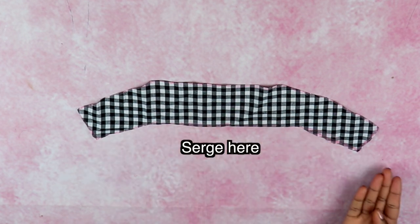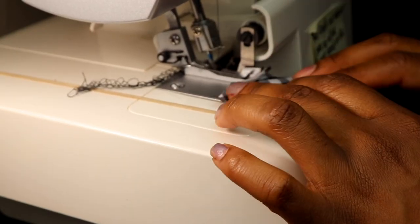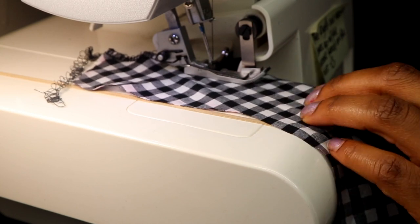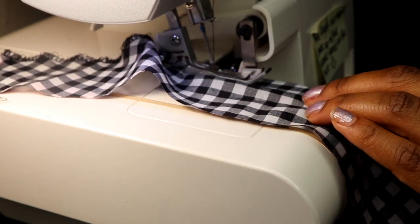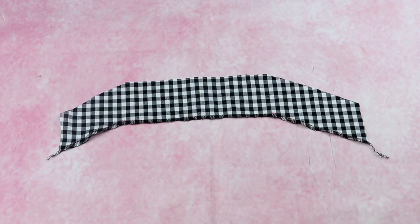It's super important to finish the bottom edge of the facing since the top edge will be hidden. Use a serger to professionally finish the edge, or if you don't have a serger, use a zigzag stitch set at the shortest length on your sewing machine.